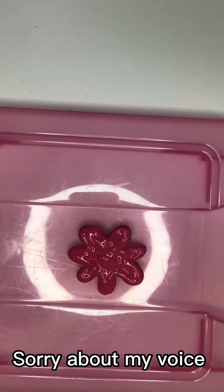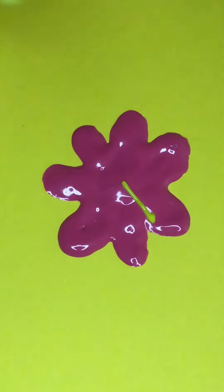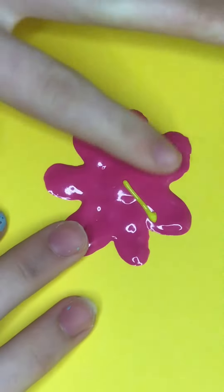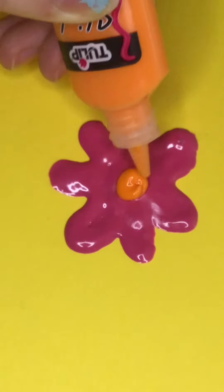Now let that dry for a couple of days. And now that it's dry I can paint over it. Here's me painting on it, but it kind of made a mess so let's try that again. I'm only doing one thing with the flower, which is adding a center to it.